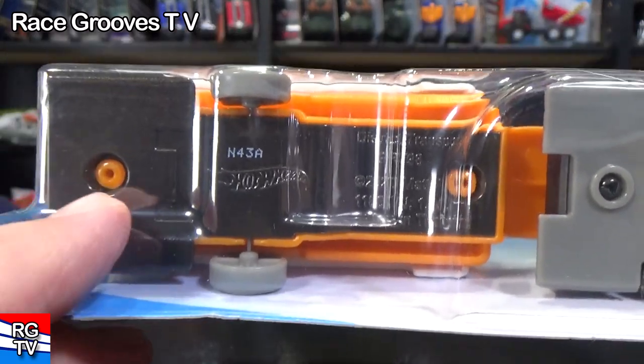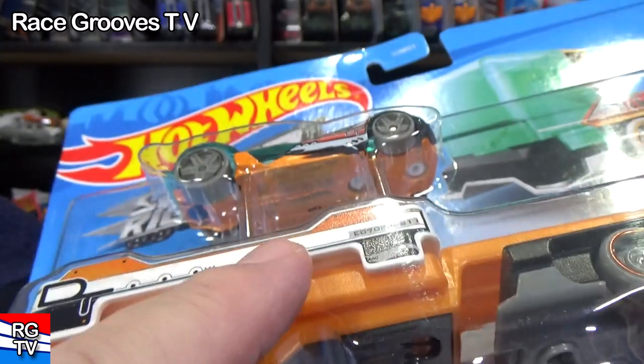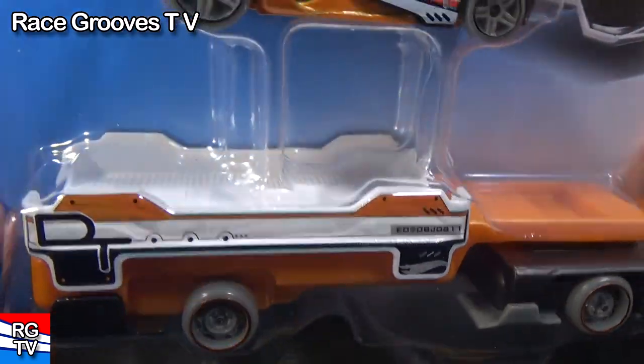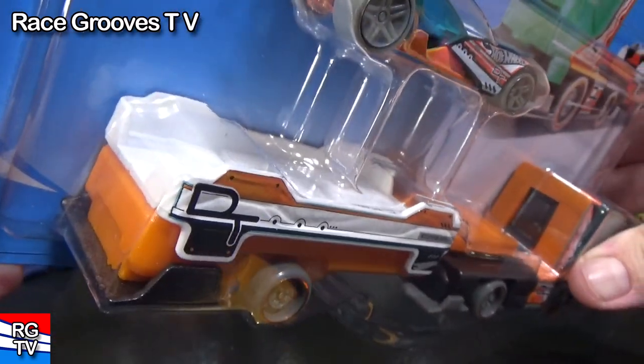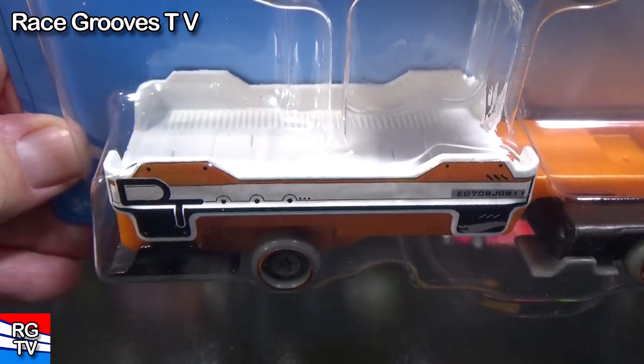Another thing I noticed — see the rivets? They're orange. That's that part right there connected to the base. But what about the white part? How is the white part connected? Or does the white part come off?